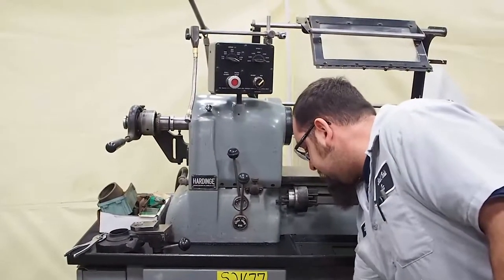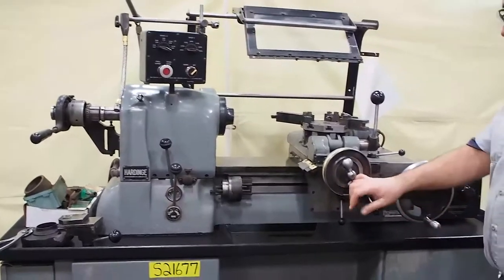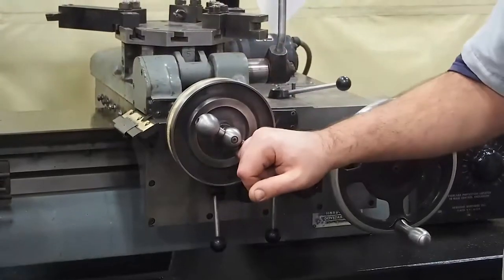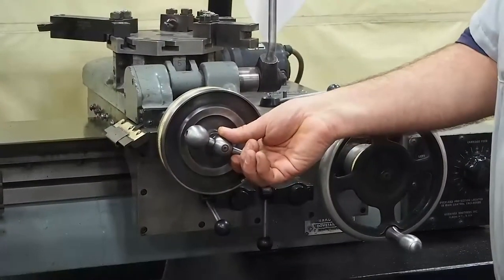The other thing that we did to this — I noticed when I would engage the feed, the feed slipped horribly. People don't realize these are meant for light duty operation. So right now the feed is engaged. As you can see, it's tight, but I can't overcome it.